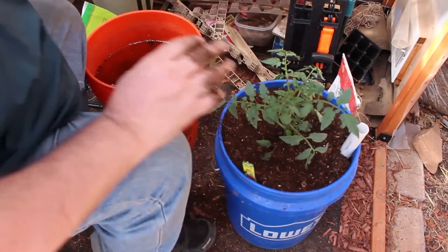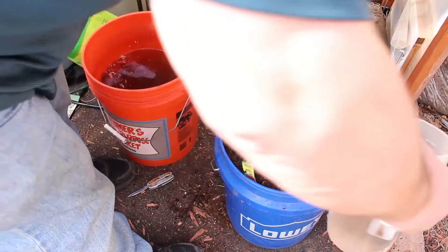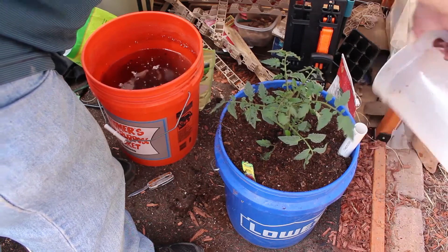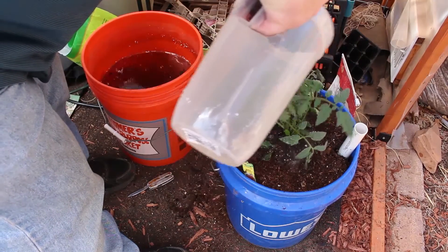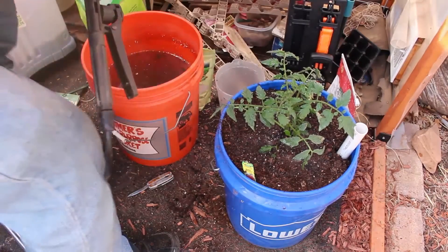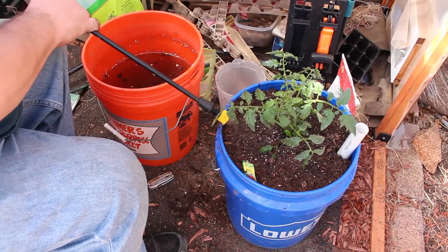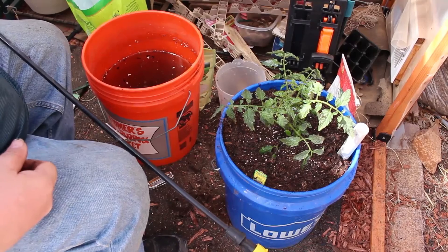The plant is in there now. We're going to use about half a gallon of the mycorrhiza solution to water it in, pouring some around the stem too. Then we'll use the liquid seaweed — getting it all over the leaves since it's mainly a foliar feed. I'll pump it up a bit more and spray some of the seaweed down into the soil as well. And then this tomato plant is ready to go.